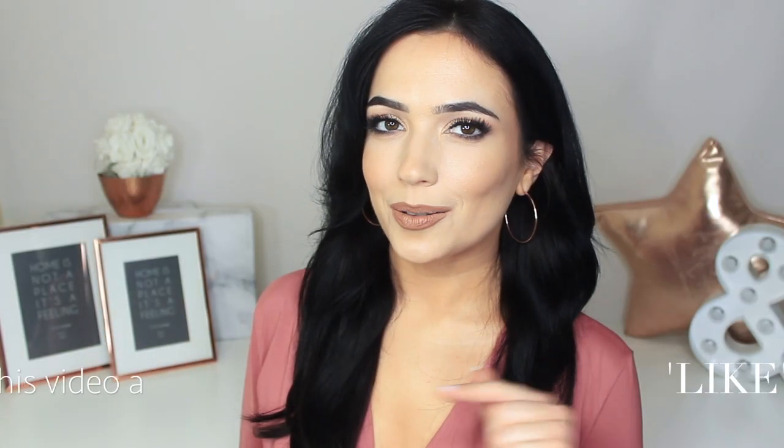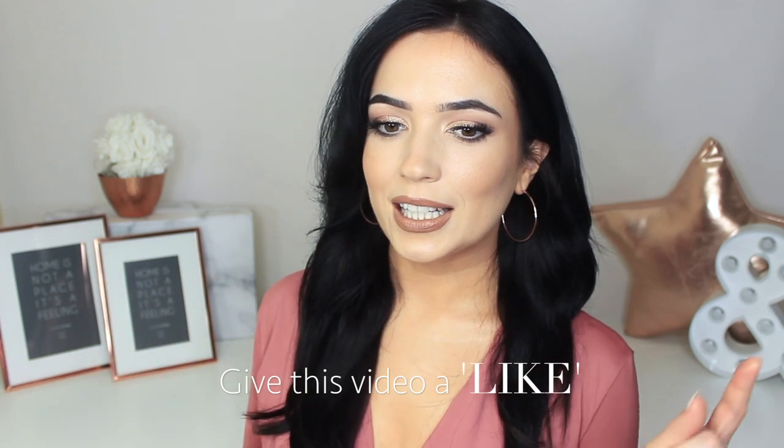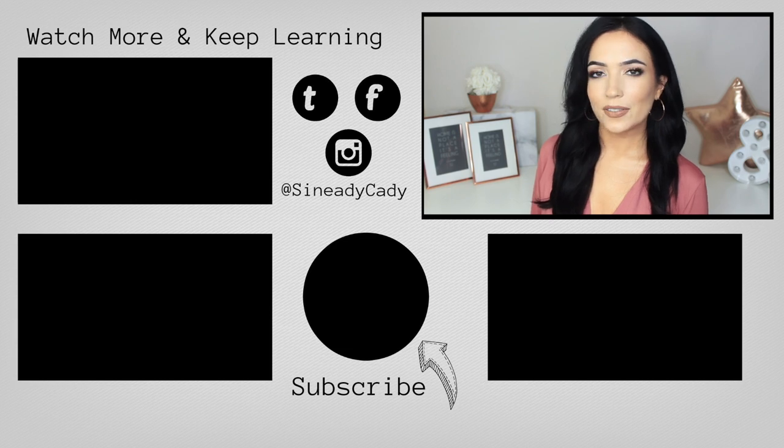That is it for today's video! I hope you guys enjoyed it. If you did, give it a thumbs up — I really appreciate it, just the once so you don't undo it! Check out the other videos on the screen, hit that subscribe button if you're new here, and hit that little bell beside the subscribe button. Bye!